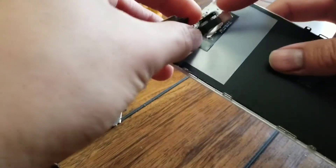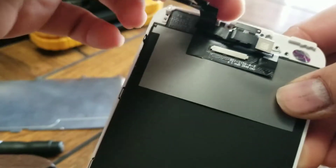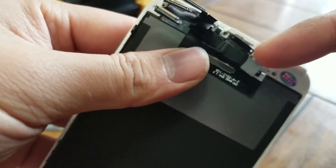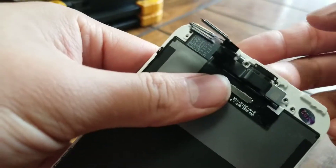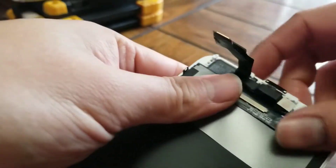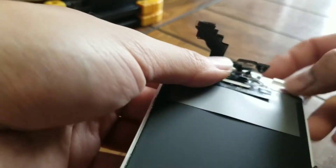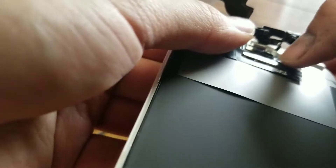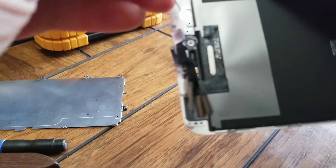At the top, sometimes this piece will get caught, so use a needle and go around it to pull it out. This has the light sensor and proximity sensor — so when you get close to it during a call, the phone screen shuts off so you don't accidentally hang up. There's also the microphone here, which is held in place with adhesive.